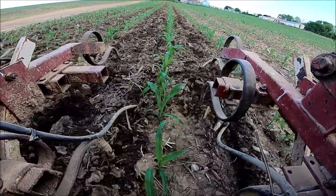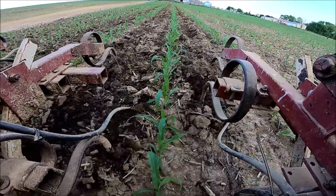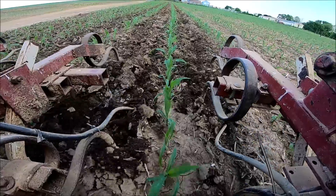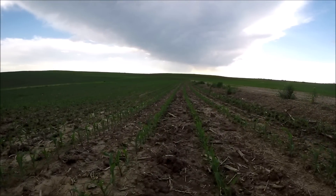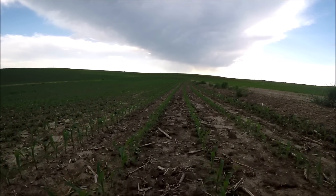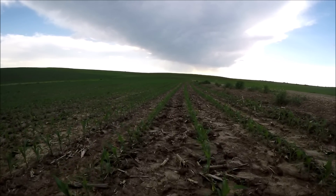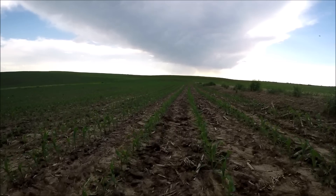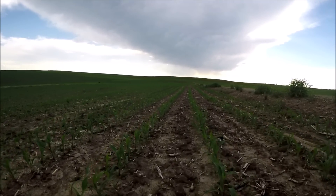I like to cultivate — I like the benefits of cultivating. I feel like when you stir the dirt up like you're seeing here, it's really summer tillage. I typically wait until the corn is a bit taller so you can run the cultivator deeper and turn up the soil a little bit more. It opens the soil up and gets air down into the roots.